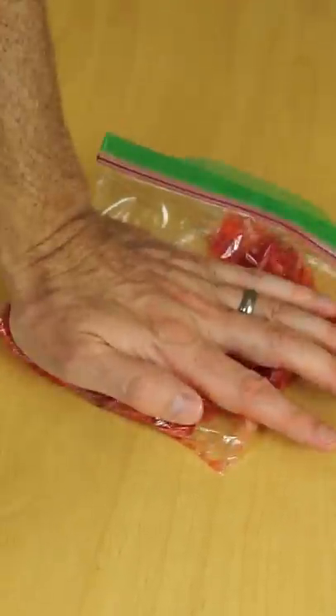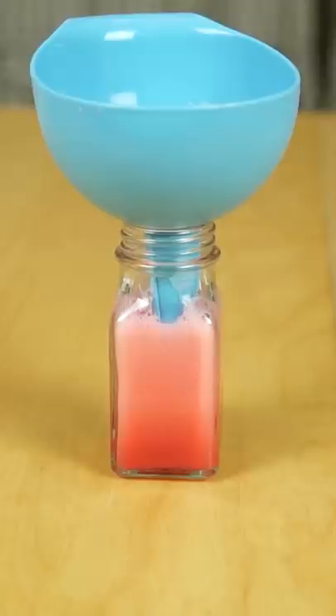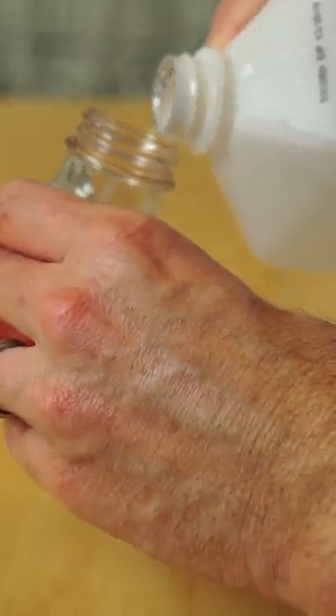Now mash up the strawberries and then pour some of the soap in with the smashed strawberries and just mix it around for a while. Then just pour your alcohol down the side of it.